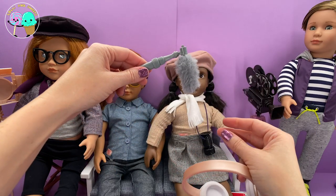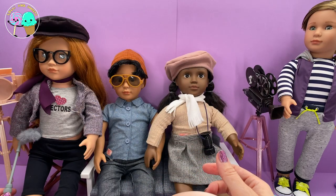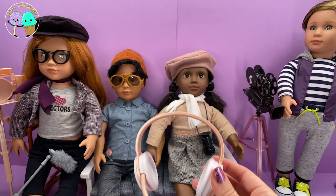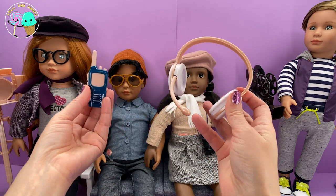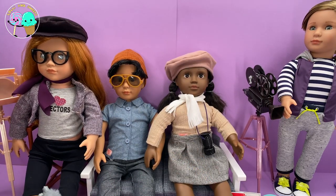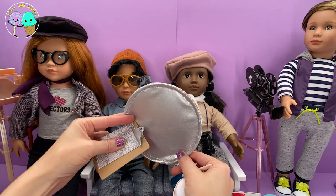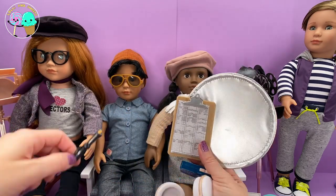Depending on the theme, you can either close your boom or open it up — it is super cool and so realistic. You also get headphones with a little piece for talking, a walkie-talkie because when you are on set you definitely need one to communicate, a light balance with both silver and gold sides so you can figure out the lighting, and also a cute little clipboard and pen that actually opens and closes.